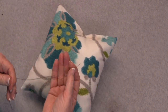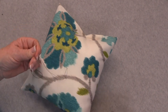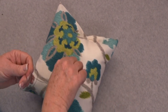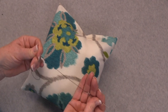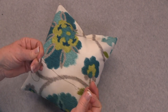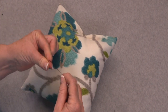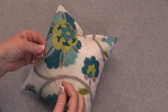Next, go ahead and thread your needle. I'm going to be using two strands of this all-purpose Coats and Clark thread. You will want to match your thread to your fabric, but for demonstration purposes I'm going to be using this black thread so that you can see what it looks like as I weave the thread in and out of the pillow. Go ahead and knot the end. Now you're ready to begin your stitching.